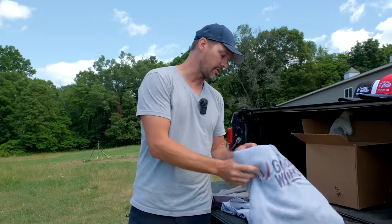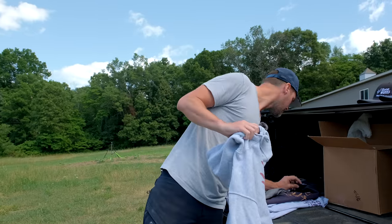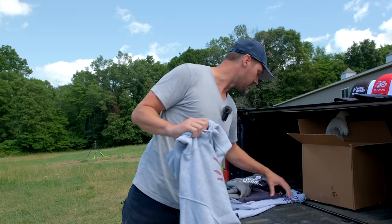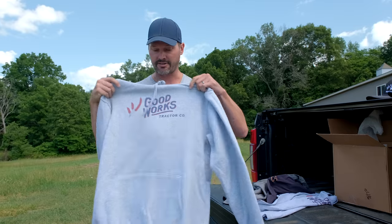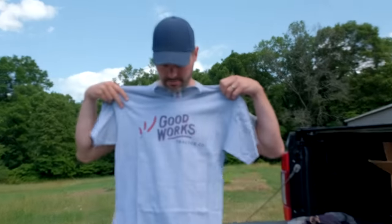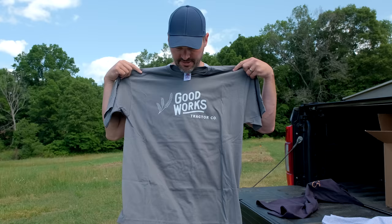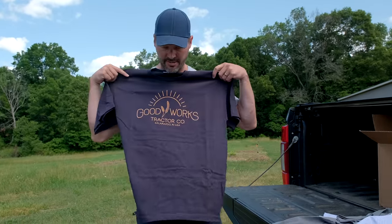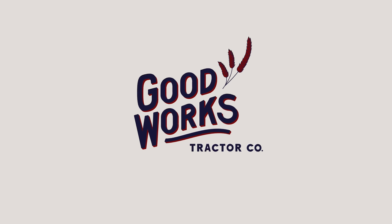A few different varieties — got a sweatshirt too. I should probably tell you what sizes: I got two XLs and a large. I'm in between a large and an extra large — it's annoying. This XL — hoping it might shrink a touch for me, or I need to put on a few pounds. Anyway, the link is on our website. Thought I'd show you what it looks like.